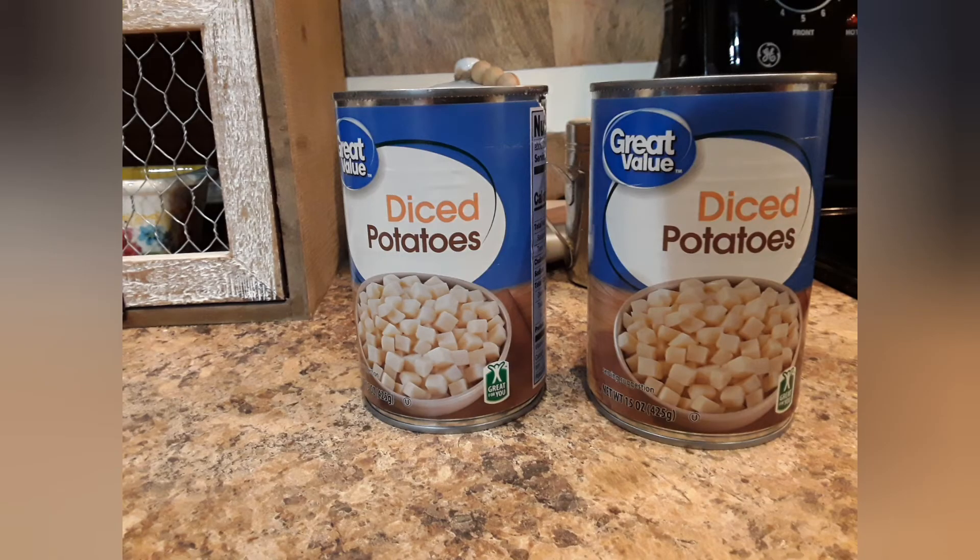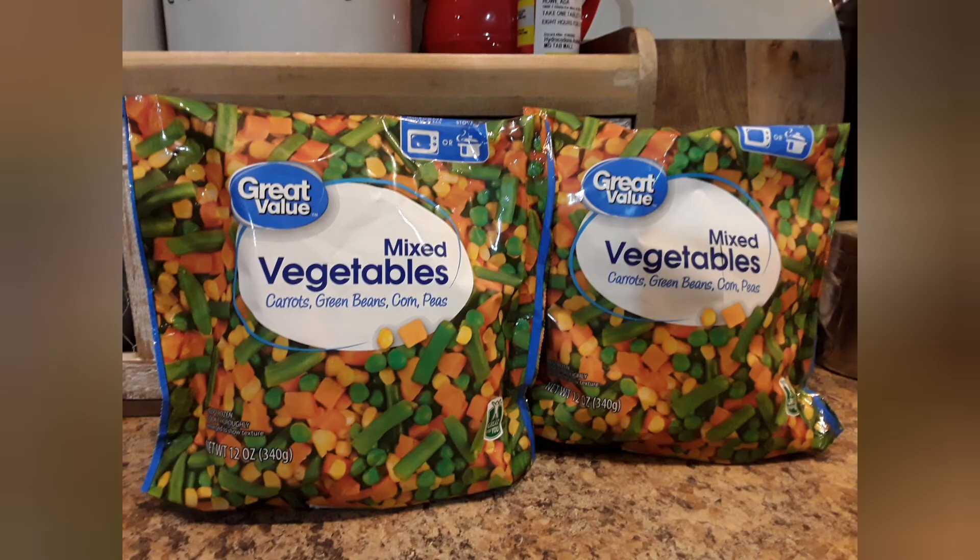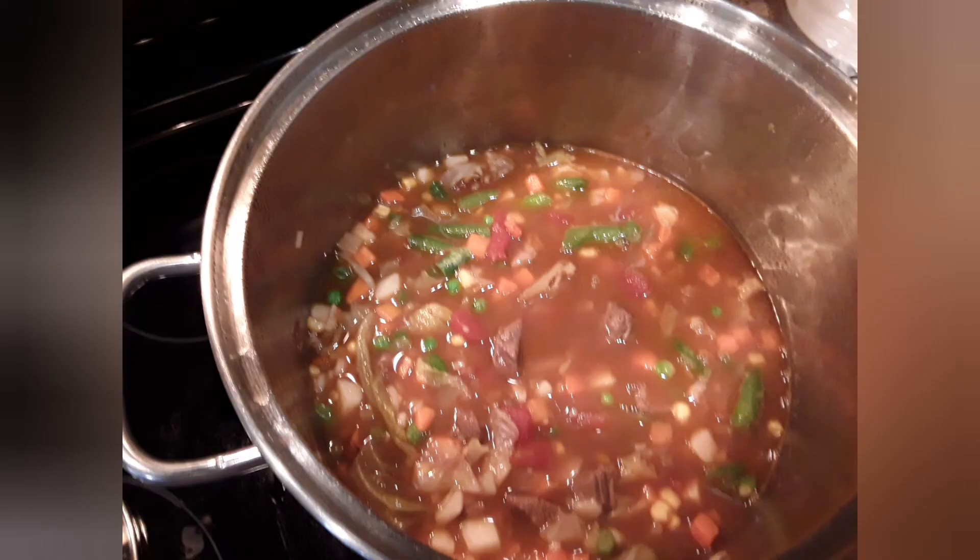I'm going to open up two cans of diced potatoes. Yes, I could cut up my own but I'm lazy today. And I have two bags — I believe these are 12 ounces — of frozen mixed vegetables. Do not add canned vegetables; they will not taste good.